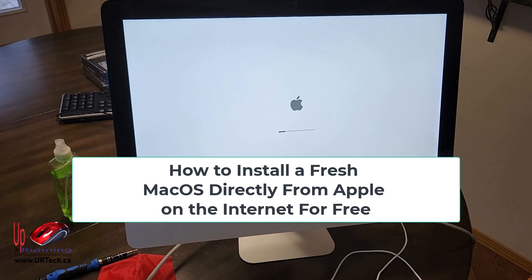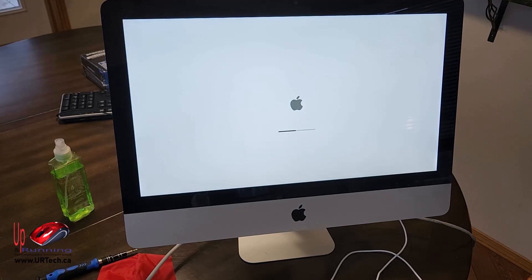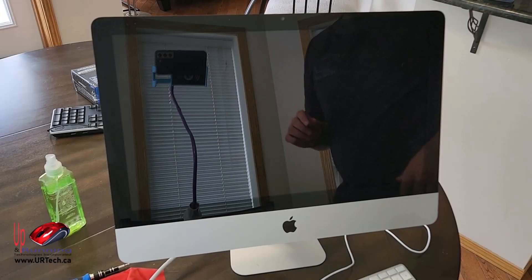In this case we're working on a 21.5-inch mid-2010 iMac, but it's the same as all Macs right up to the M1. The instructions are the same regardless of size — whether it's a 21.5-inch, 24-inch, or whatever — if it's an older iMac, this is the process.